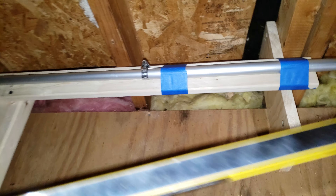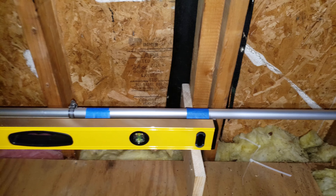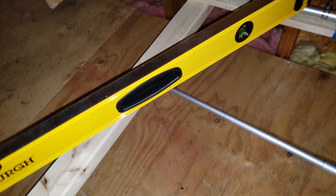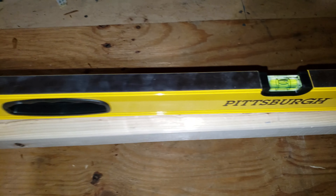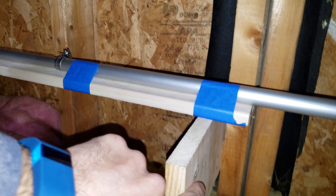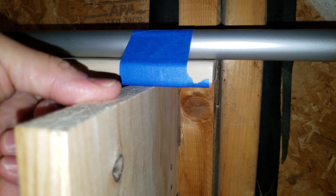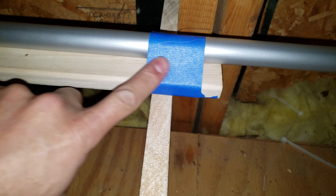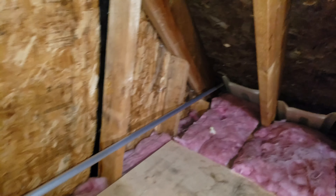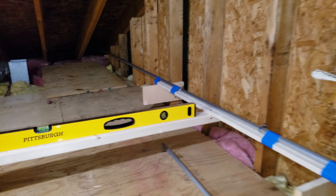So the reflector is level, as you can see, and the boom is also level over here. These are just some wooden shelves I made — the antenna is really just resting on there. This is painter's tape. It's an indoor antenna, so I'm not worried about making it weatherproof. This is the reflector, and that's the boom.